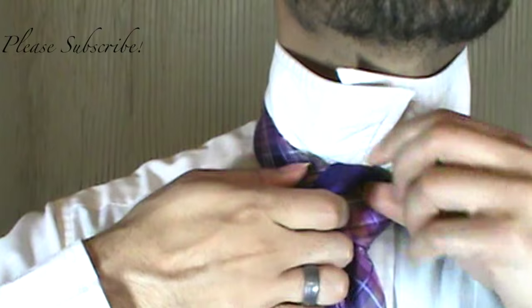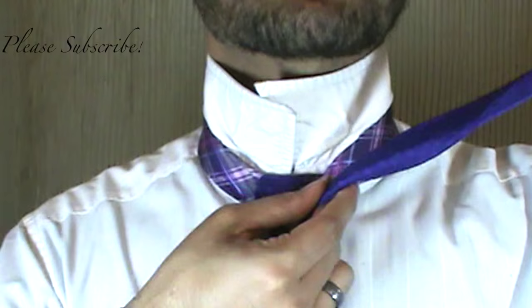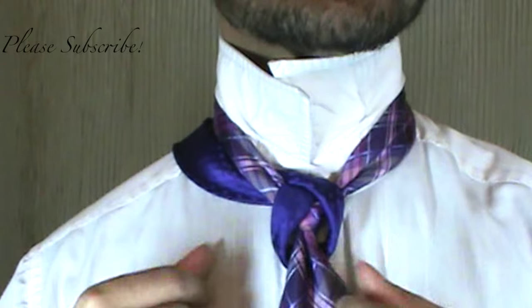Fold that baby in two. Bring it up and under, around to the other side, and you're going to bring it down and through the middle. Toss it back off on the left — you don't even need her yet. And we're just going to loosen that up some.